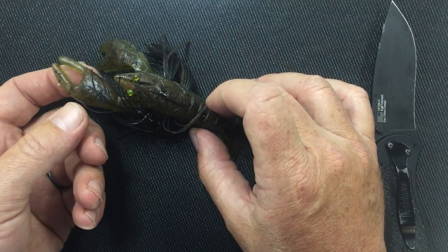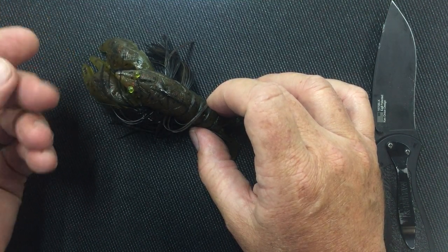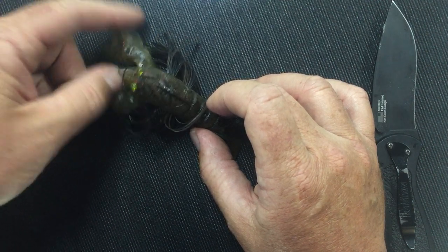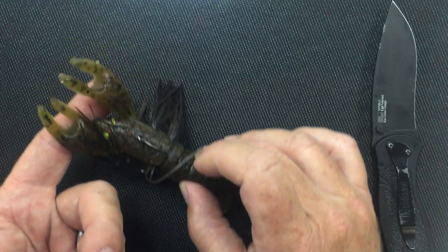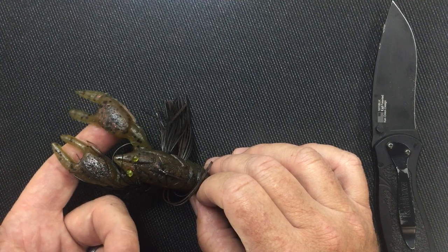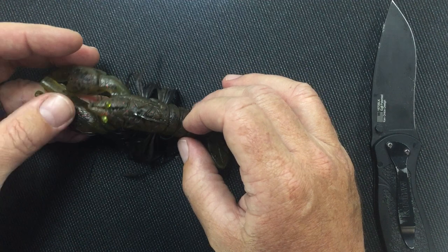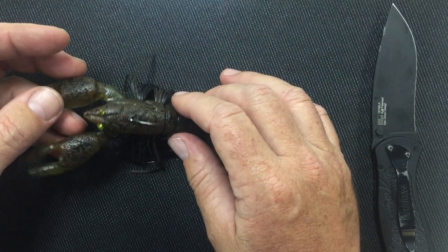Also, you can get little foam sticks at a craft store and cut off a little piece. Just shove a little foam stick into each claw, and that foam will make those claws float up and look even more realistic. It'll actually move up and down if there's any current or as you move it. So that's how you rig the Dead Horse Lone Star Craw with an Owner Beast Hook. If you have any questions, let us know. Thank you.